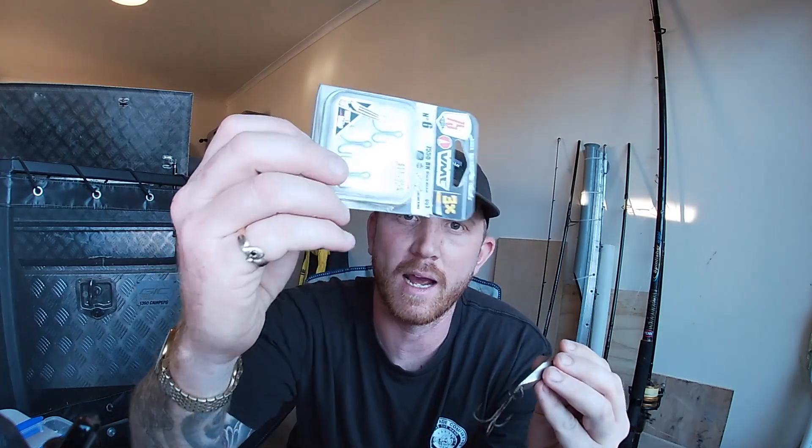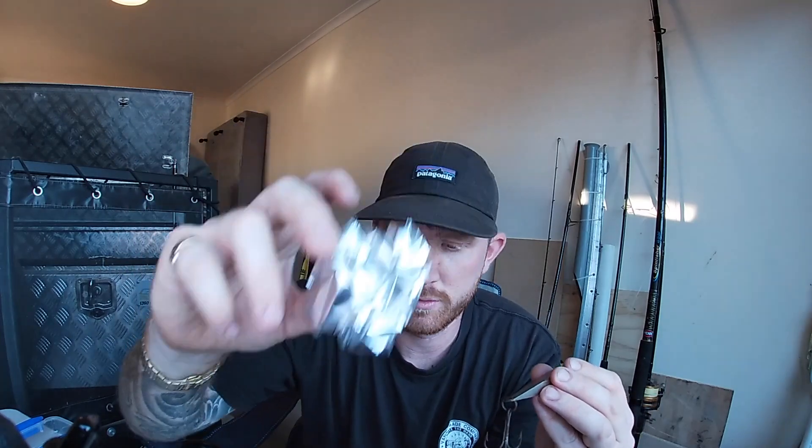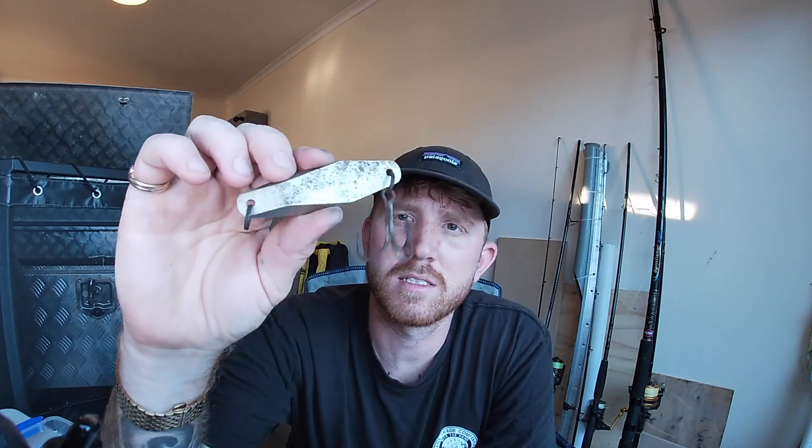I'll just run you through a few of the things we're going to need. Obviously you need some new hooks - I'm going down in hook size as well. New rings, tin foil or aluminium foil, and Coke. I've been in contact with Halco about these - this is a 70 gram Halco Hex. They stopped making these about 12 years ago, and the person I got it off reckons he hasn't used it for 20 years, so this could be like 20-25 years old. Pretty cool.